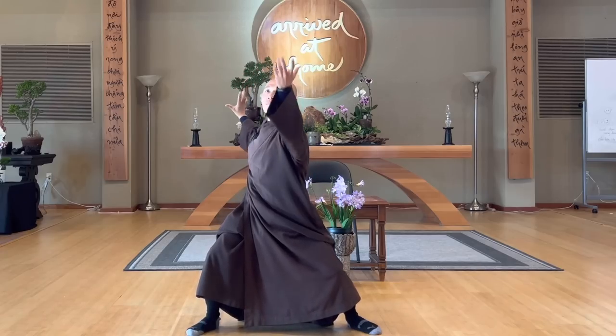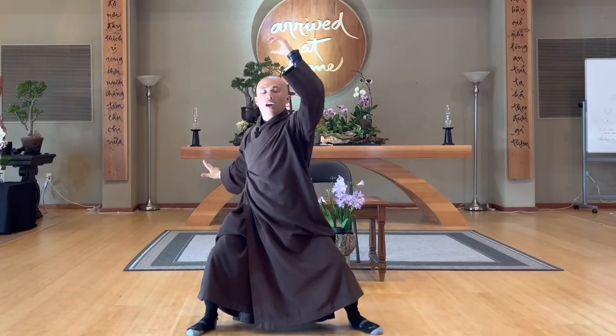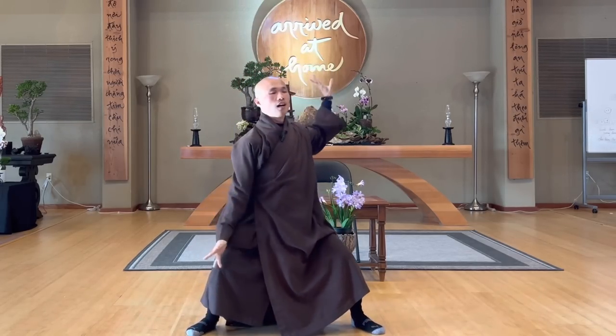Inhale deep, exhale. Relax your palms, shoulders, and your chest. In, out.